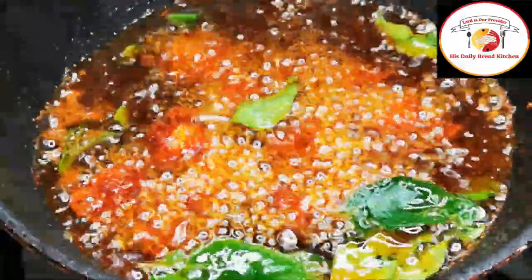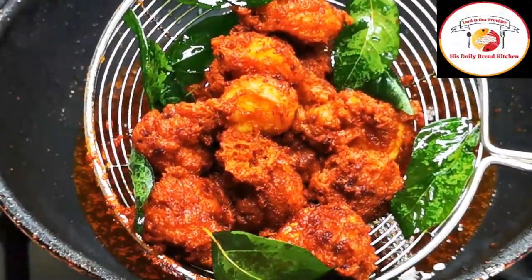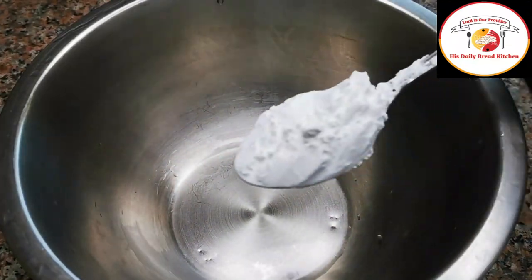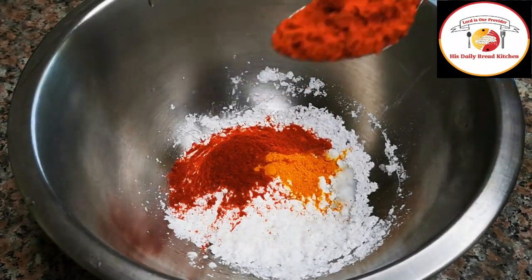Hello friends, thank you so much for your great support. Today's video is preparing Prawns 65, a superb and very tasty recipe. Here I'm using corn starch 2 tbsp, chili powder 1 tbsp, turmeric.